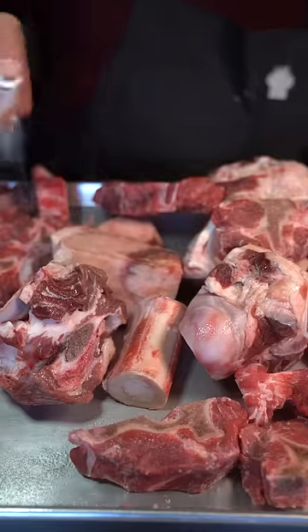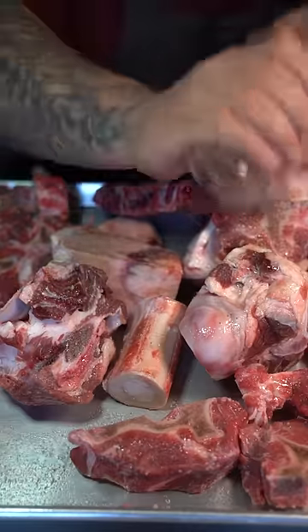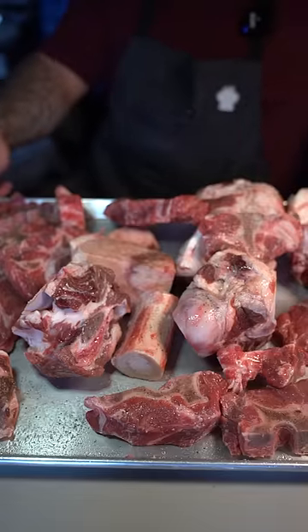Beef bones — spray them with some oil, a little bit of salt, and black pepper. Into the oven at 475 degrees until completely roasted.